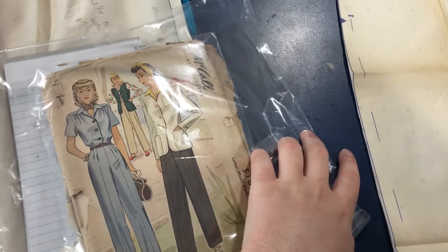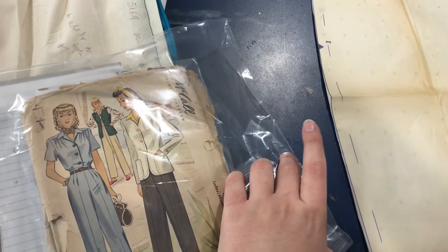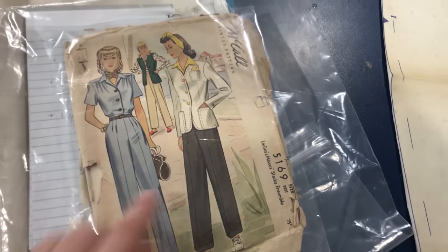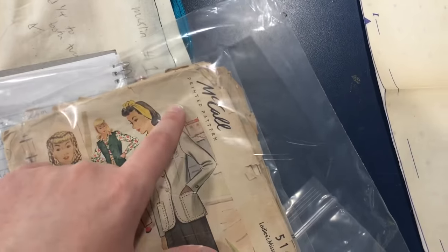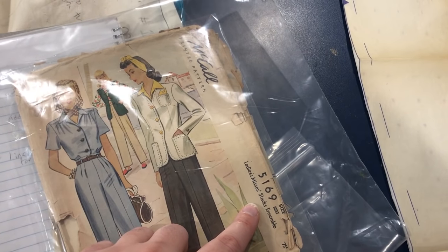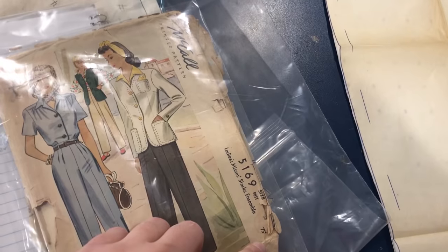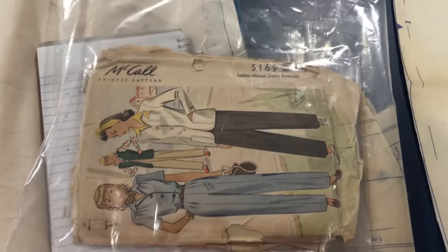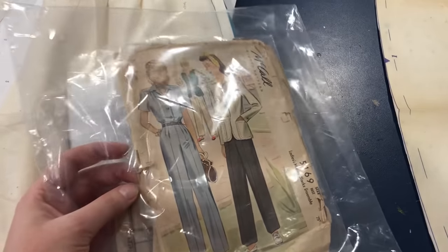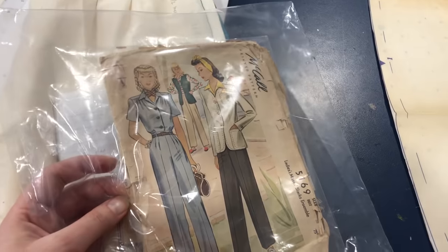Here we are on the blue patterning table of doom so I can explain the steps I took after I got this vintage pattern in the mail. This is McCall's printed pattern 5169, Ladies' / Mrs. Slacks Ensemble. This one I believe is a size 18. Most vintage patterns came in one size as opposed to now, where we have many sizes printed on the same tissue.